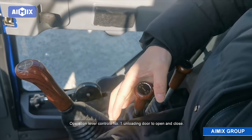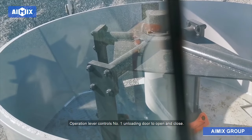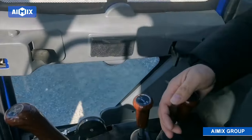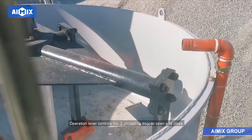The operation lever controls number 1 unloading door to open and close. The operation lever controls number 2 unloading door to open and close.